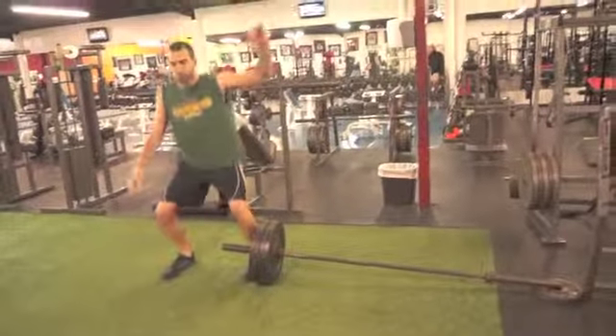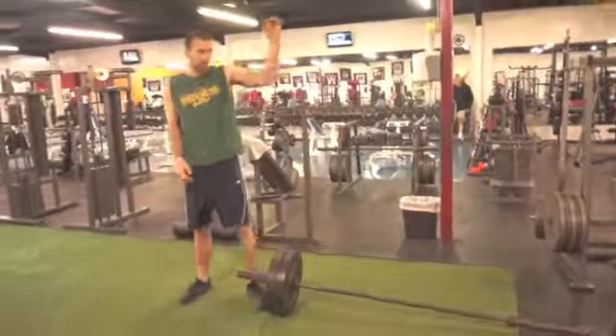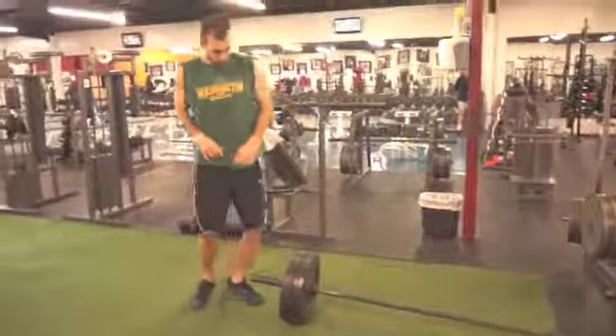Next one we have is a landmine. We're going to go from here and we're going to catch it almost into a snatch position, stand up with it, bring it down, switch legs and press. I'll show you what it looks like.